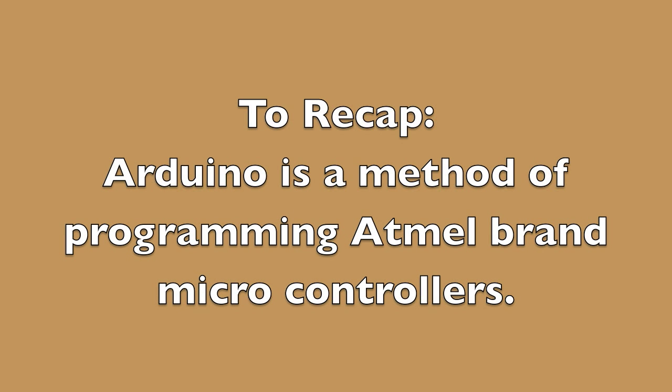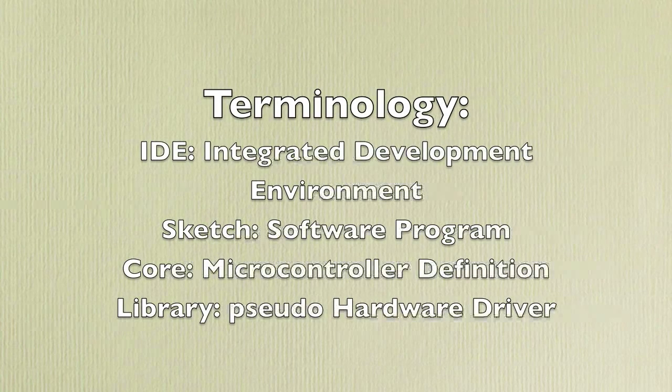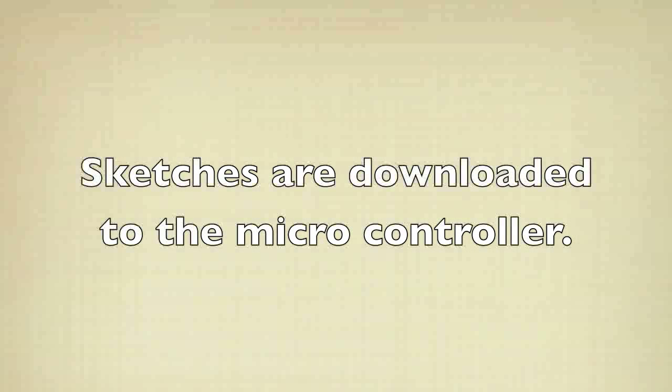In summary: you'll use the Arduino IDE to program the microcontrollers, including three supported by Arduino plus the ATtiny85 which is not directly supported. You should understand what a sketch is, as well as a core and a library, and when you may need them. Since the ATtiny85 is not directly supported, you need to add a core so it can be recognized by the IDE. Some sketches also require an additional library, and to download a sketch to the ATtiny85 you use an Arduino as the interface between the chip and your computer.